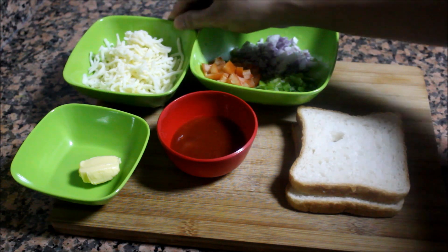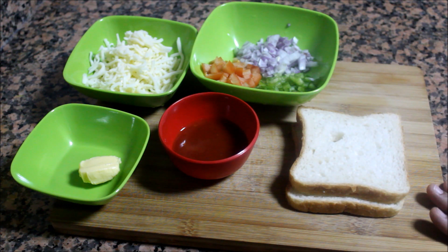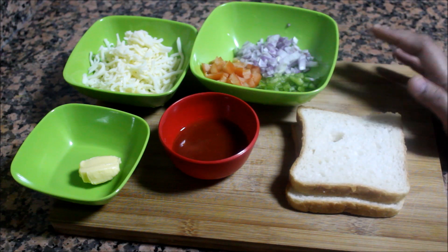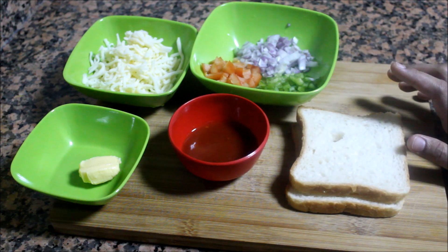I add butter and tomato sauce. This is how I prepare it. I will add tomato sauce here. If you want, you can use mayonnaise and tomato sauce.